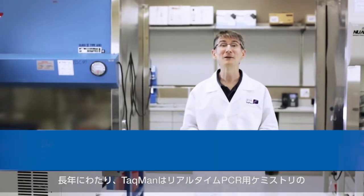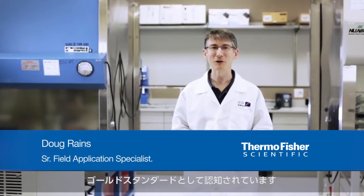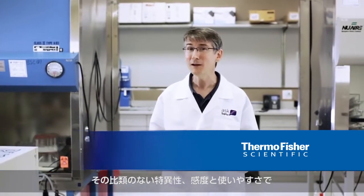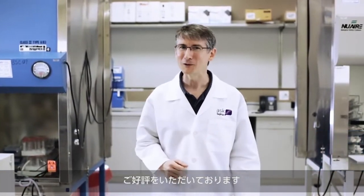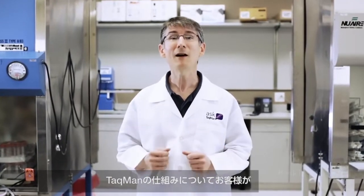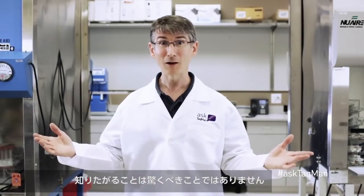For many years, TaqMan has been the gold standard chemistry for real-time PCR. It's famed for its unparalleled specificity, sensitivity, and ease of use. So it's not surprising that users want to know what Shrikant at ICL College in India asked recently — namely, how does TaqMan work? I'm glad you asked.